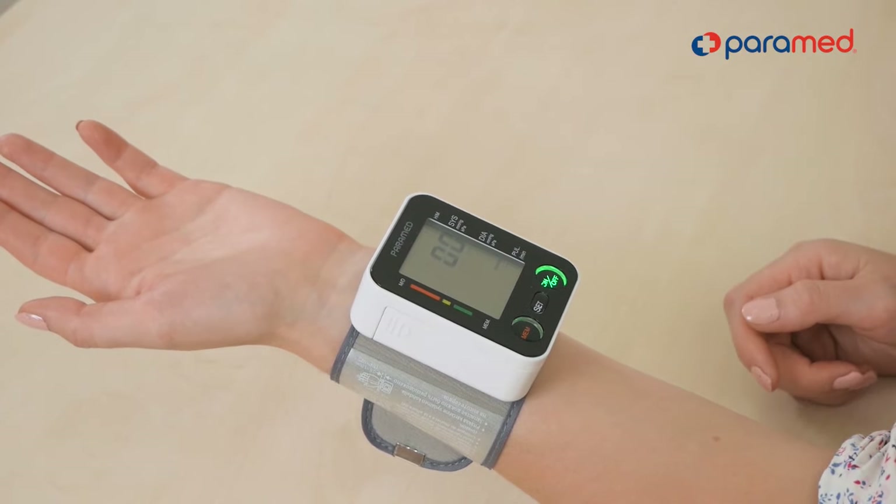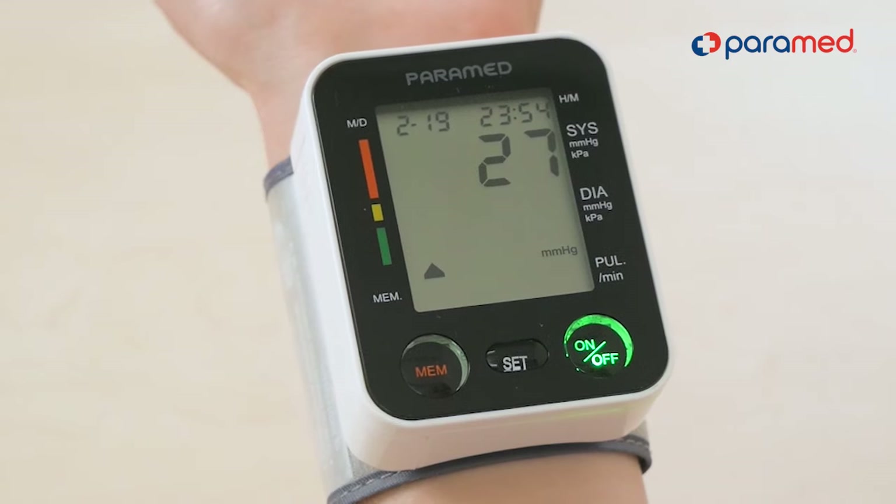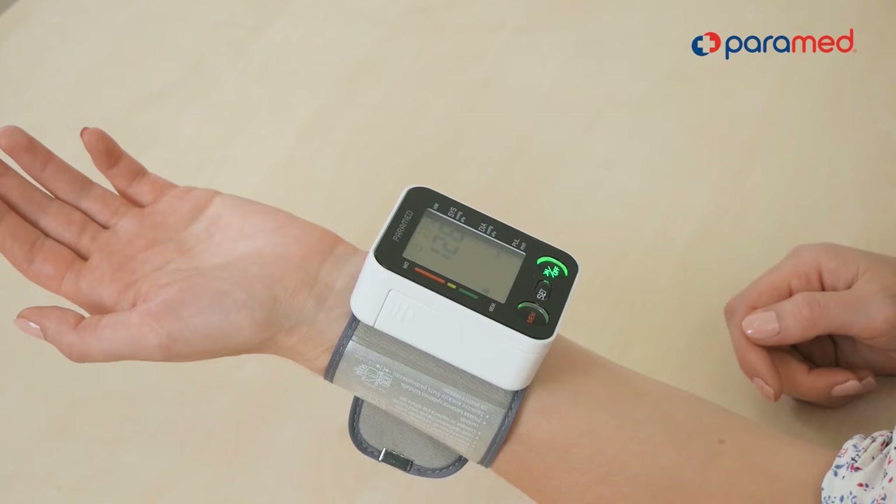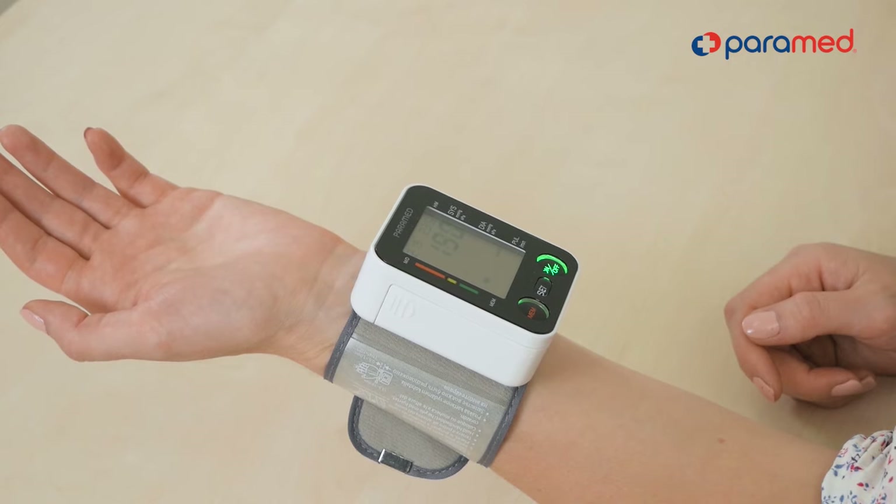Open your palm and turn on the tonometer. During the measurement, try not to move. Relax, breathe deeply, hold your arms steady, and avoid speaking.